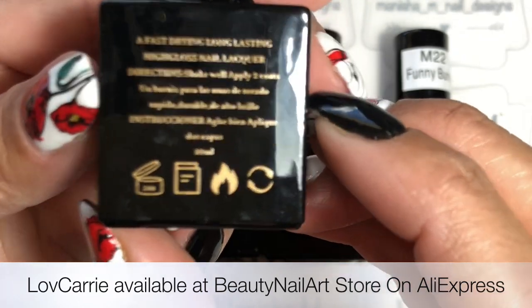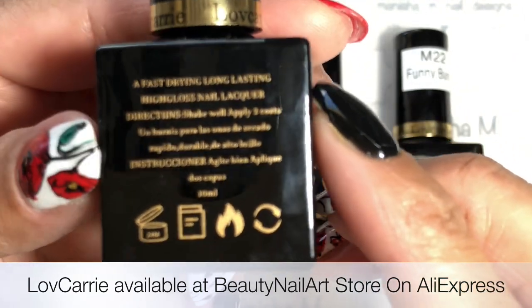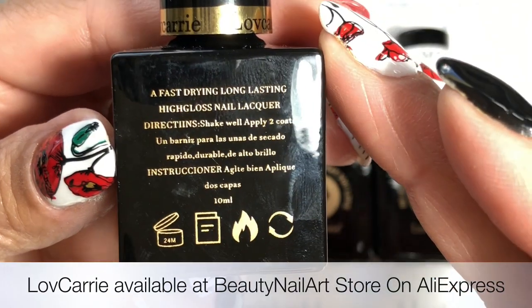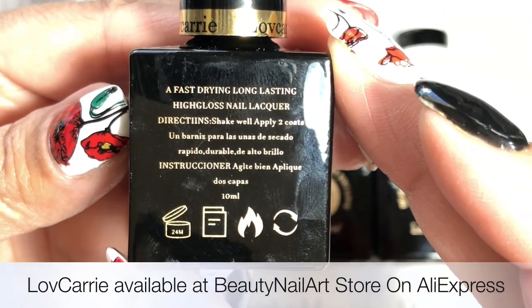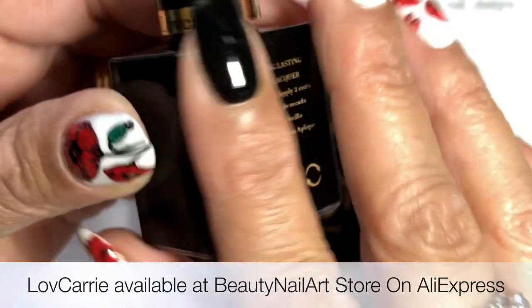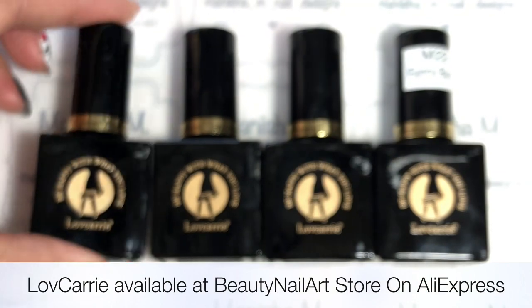Going over the details — they are 10ml in size and have a little bit of information on the back. It says they're a fast drying, long-lasting, high-gloss nail lacquer. Directions say to shake well and apply two coats. With these being gel, you will have to use a base and top coat, and those are also available from the store.